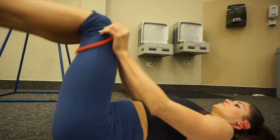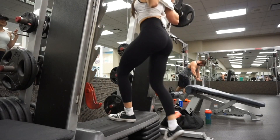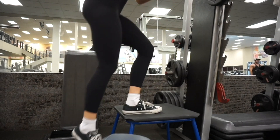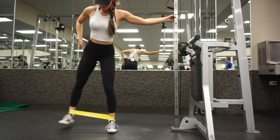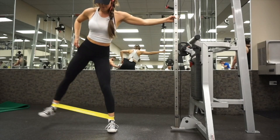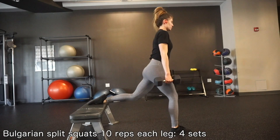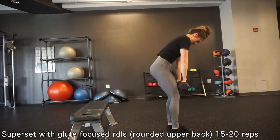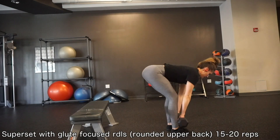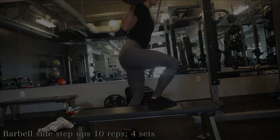These movements helped me a ton. Nutrition-wise, we reverse dieted — I have an entire video on that on my YouTube. We ate in a calorie surplus pretty much the entire time, and that's obviously going to help you build muscle. I hope you guys like this video — please give it a thumbs up and subscribe for more. I love you guys and I'll see you in the next one. Bye!